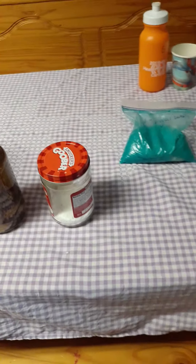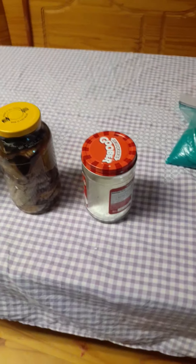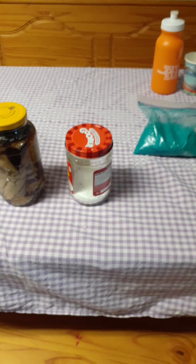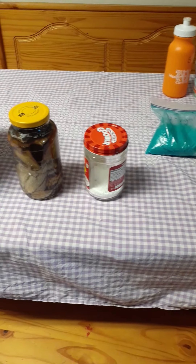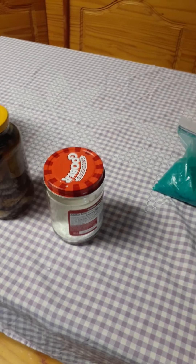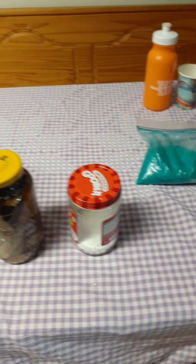I just sprinkle the Epsom salt on the grass and put a little bit at the base of the plants. You can also put it in the hole when you plant them - I totally forgot to do that this year. But it helps the plants be able to absorb the nitrogen, the zinc, and everything else they need.